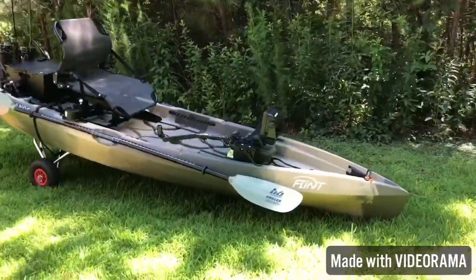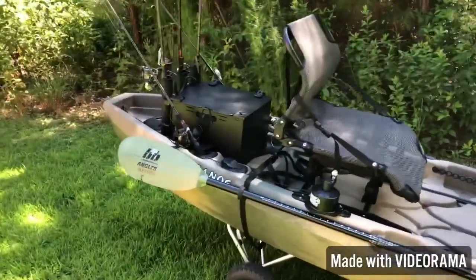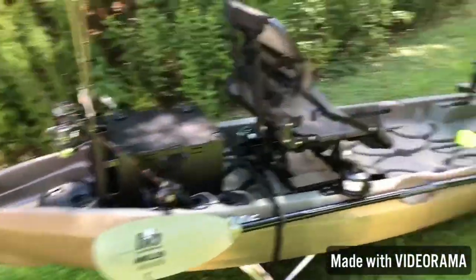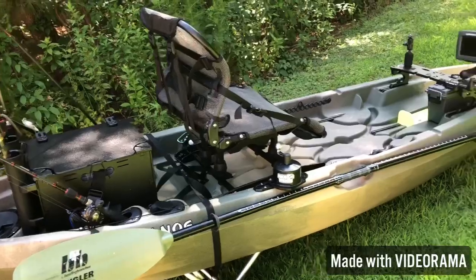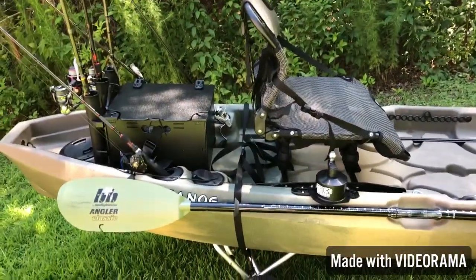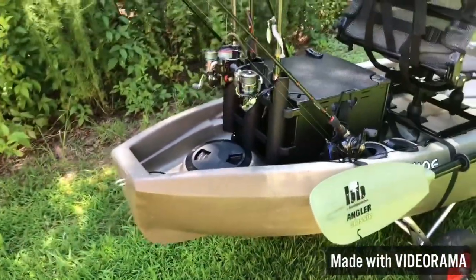And there she is — the good old Flint, baby! It is starting to look like my dream rig right there. Got the bending branches set up. I'm basically gonna go from back to front and kind of show y'all how everything is set up. As you can see, I got everything I'm using right now on the boat, and I've added a few things here and there from my last video, fresh from good old Westbrook. So let's go ahead and start from the back.